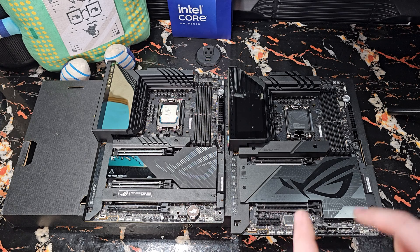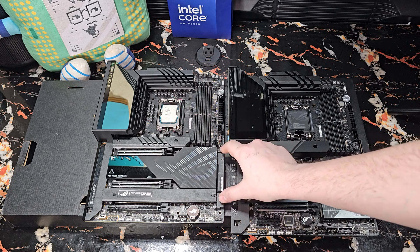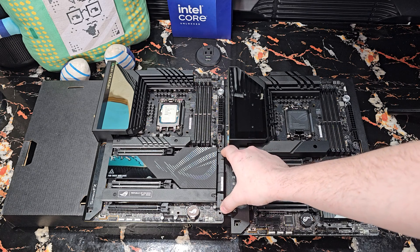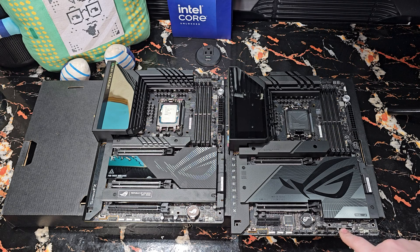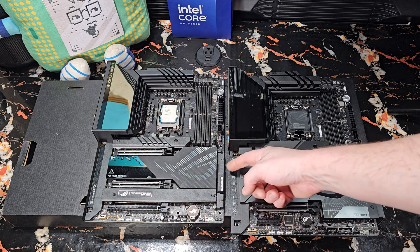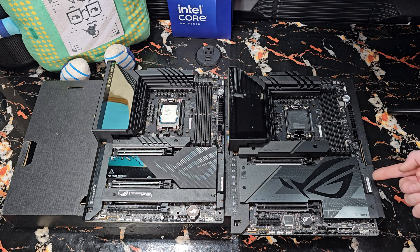All the same stuff is there otherwise. One difference I do notice is they both have two USB 3.0 headers. This one has one here, but it also has this much beefier reinforced one, which is the only one I intend to use because it looks like it will actually survive. This board has two more SATA plugs; this one has two fewer.